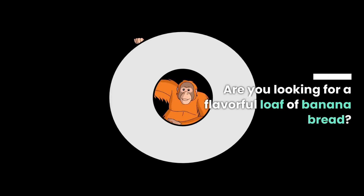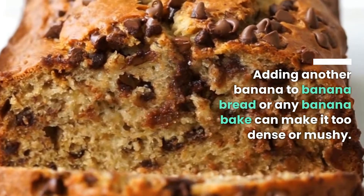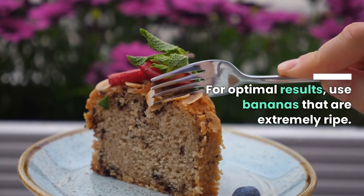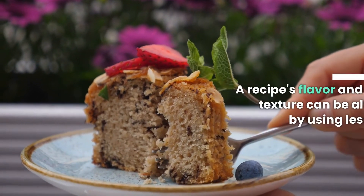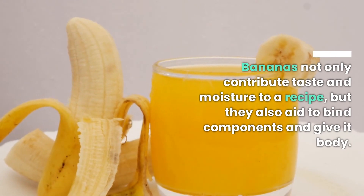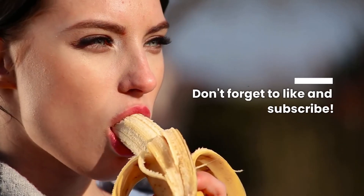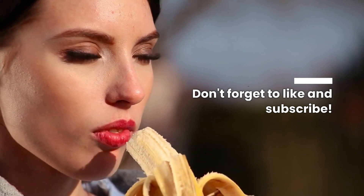Are you looking for a flavorful loaf of banana bread? Adding another banana to banana bread or any banana bake can make it too dense or mushy. For optimal results, use bananas that are extremely ripe. A recipe's flavor and texture can be altered by using less banana. Bananas not only contribute taste and moisture to a recipe, but they also aid to bind components and give it body. Don't forget to like and subscribe.